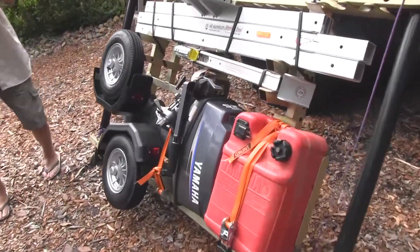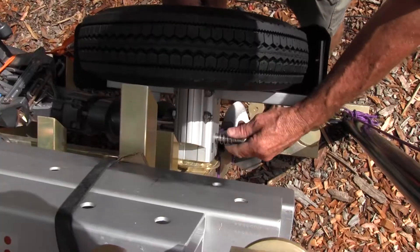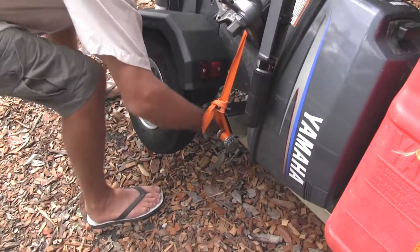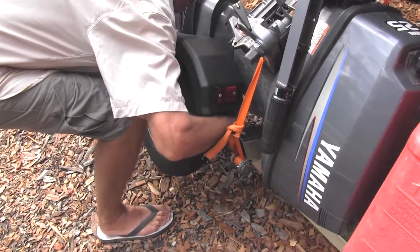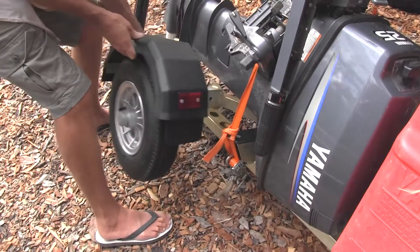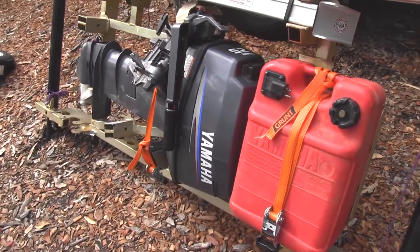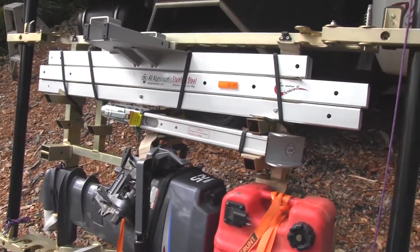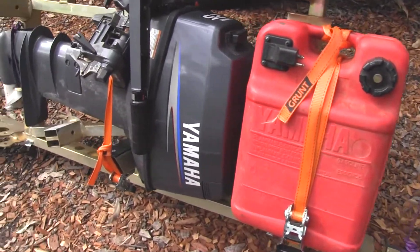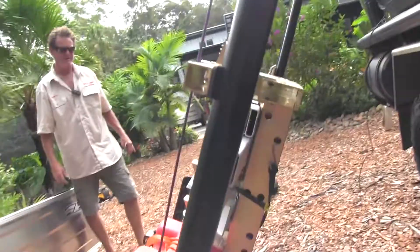Obviously if you just wish to take your motor off, remove your whirl assemblies. This is a mangro jack trailer — pretty much most trailers of this design. So if you wish to leave your trailer in collapsed form, fairly easy — you've got access to your motor and fuel tank. I recommend a 15 horsepower motor, purely for the weight considerations. Effectively with that setup, you're looking at around 80 to 100 kilos.